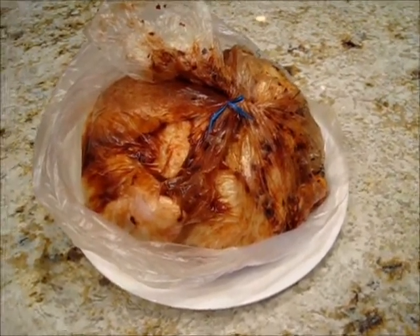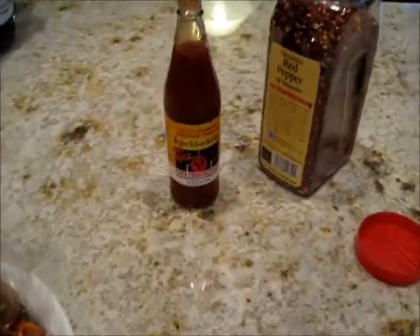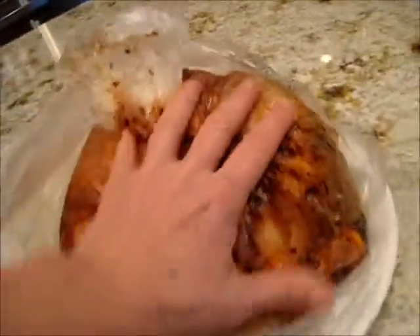I have taken a chicken, a whole chicken, and put it in a plastic bag. I put in some hot sauce, some crushed red pepper, and some barbecue sauce, and massaged it around, and now got it pretty liberally in there.